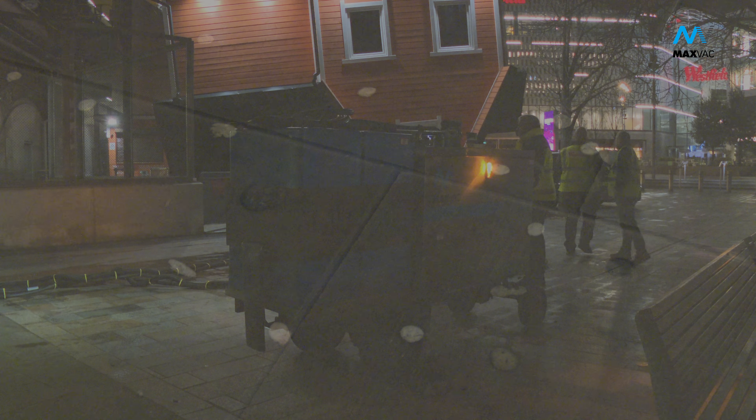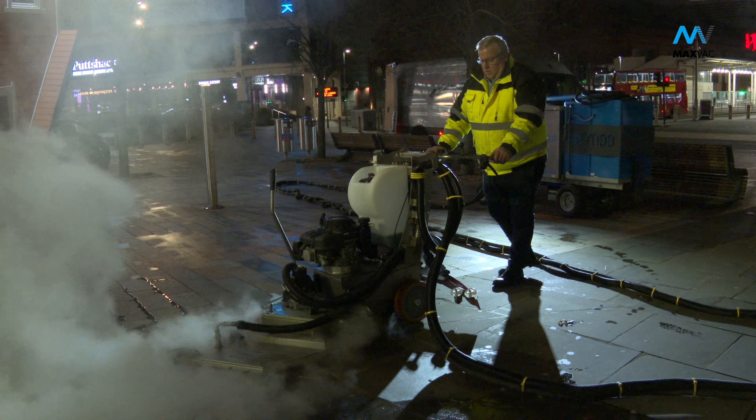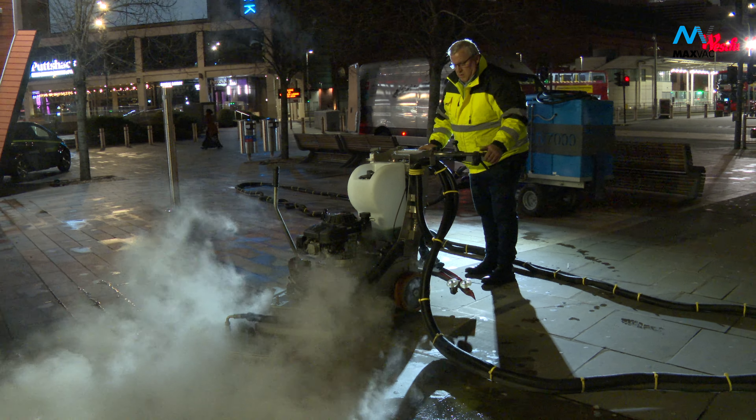After many years of research into the war against grime, the MaxVac MV7000 Gladiator is a truly unique machine that is winning every battle.